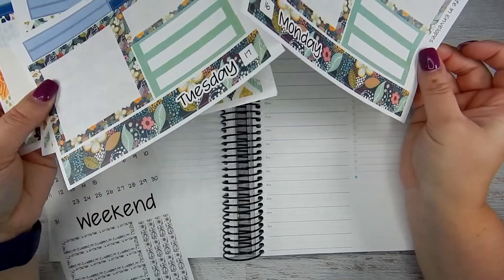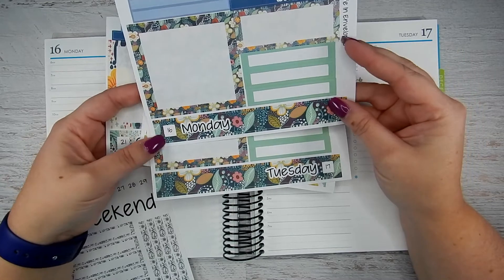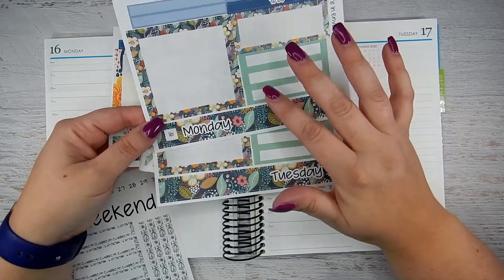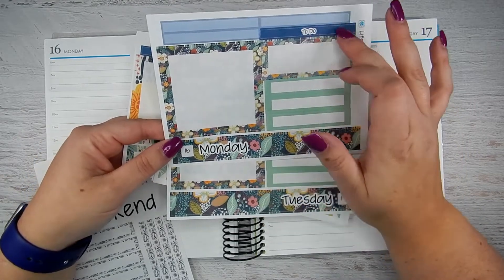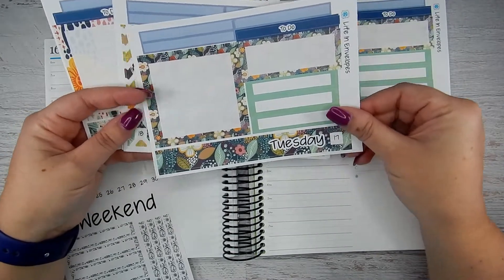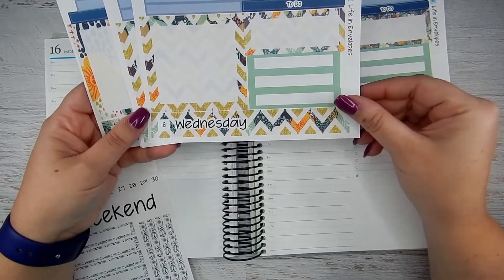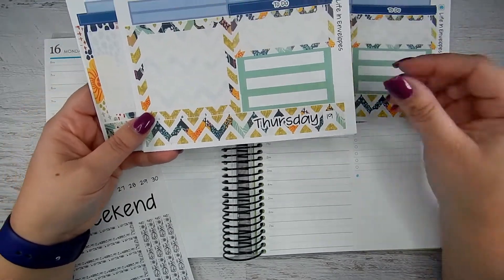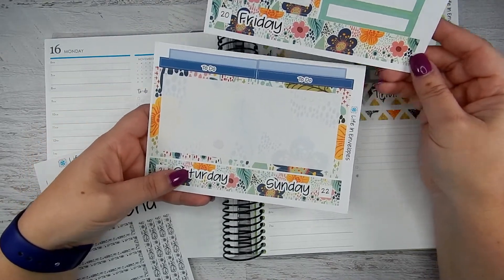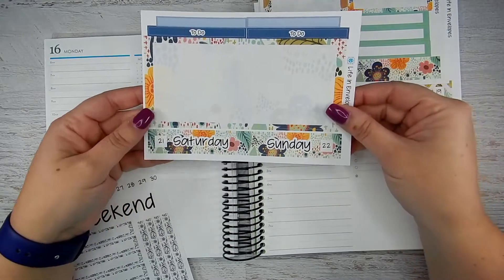I believe this kit was called Midnight Garden. I love that she has one sheet for each day of the week, so you get the header strip, the box, some dividers, your to-do label, and some other event boxes for each day. There's Monday, Tuesday, and then Wednesday's pattern changes just a little bit, then Thursday, and the weekend pattern is the lighter color. For the weekend you get the larger box and two little events and two to-do stickers.